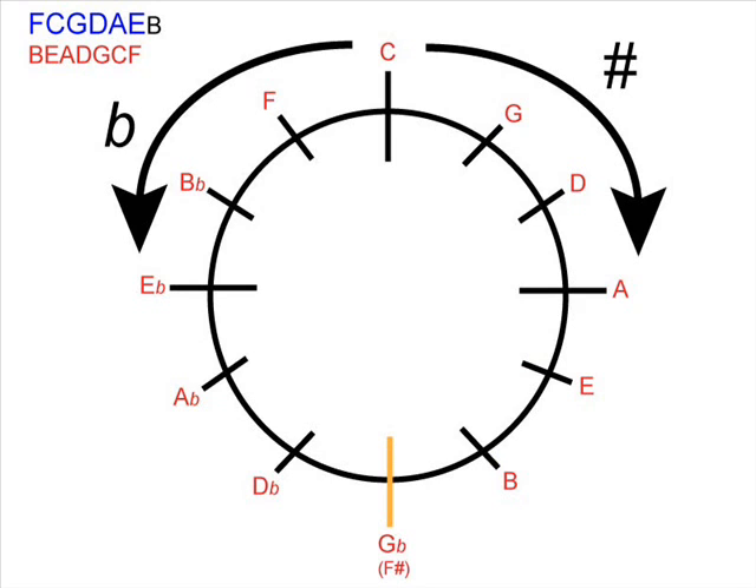We count around: G, D, A, E, B, F sharp, and we can see that there are six sharps in the key signature. Similarly, if the exam board asks you for C sharp major — because it's a sharp key signature — we look around counting from the sharp side of the clock all the way to C sharp, and we can see that it's got seven sharps in the key signature.